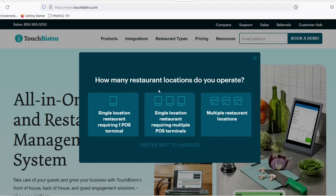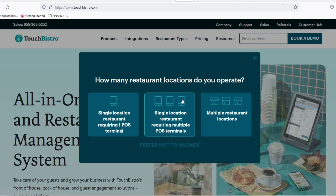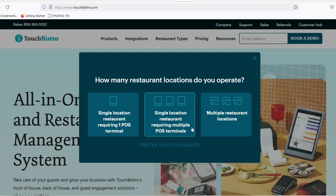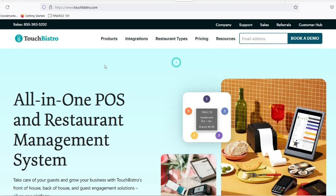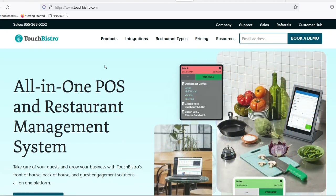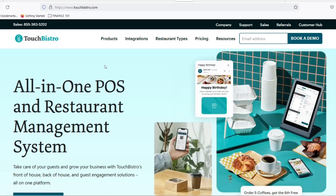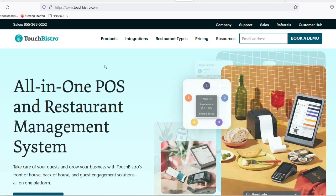Imagine a system that seamlessly takes orders, tracks inventory, and accepts payments, all with a few taps. That's the beauty of TouchBistro, a point-of-sale POS system designed to streamline your restaurant operations. But what if you want to accept credit cards on top of everything else? That's where the P400 payment device comes in. Today, we're diving deep into setting up your P400 with TouchBistro, transforming your restaurant into a tech-powered haven.